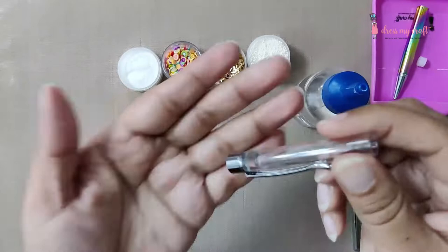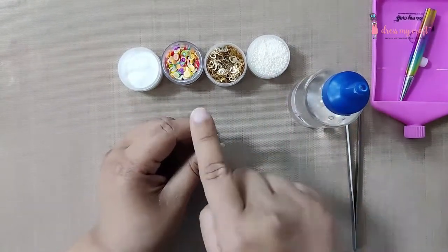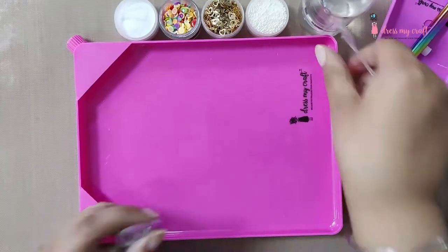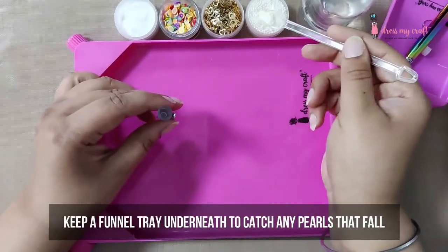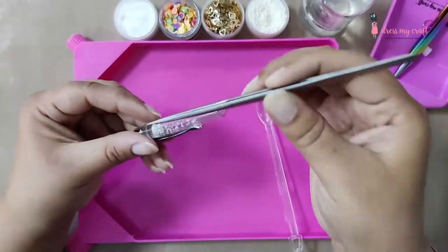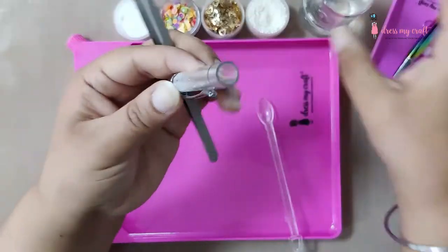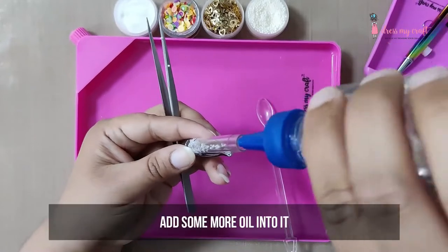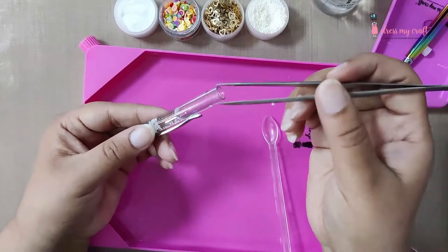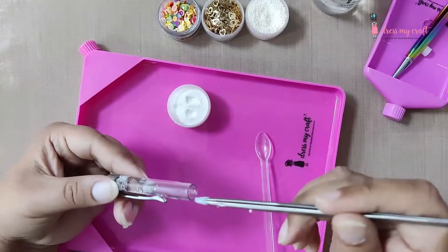First, pour a tiny amount of oil inside the pen. Now add some flower pearls using a spoon — keep the Dress My Craft funnel tray underneath to catch any pearls that fall while pouring. Now using tweezers, mix the pearls with oil. Add some more oil into the pen, then take a pinch of glitter on the tip of the tweezers and mix it in the oil.